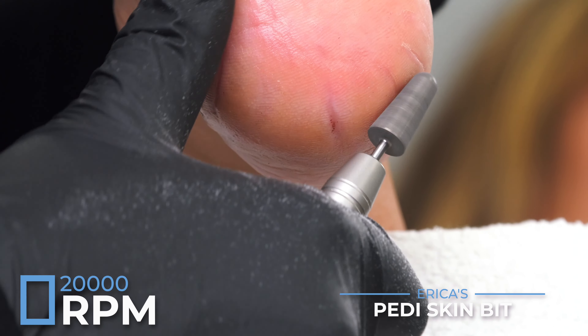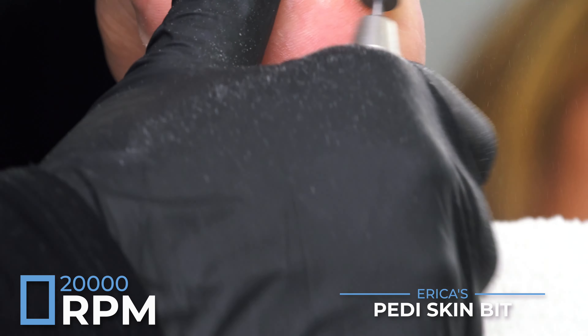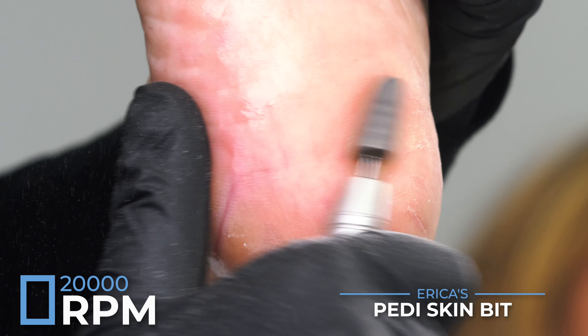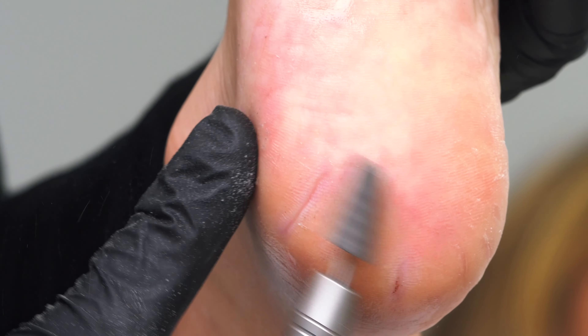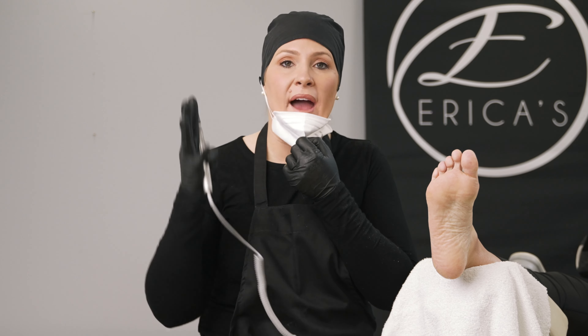I have my extra coarse skin bit, which is also in my DeBolt Kit. All the bits I've shown you so far are in the Pedi Plus DeBolt Kit and the Pedi Plus Toes Kit — those are the two kits for dry pedicuring that you absolutely need.